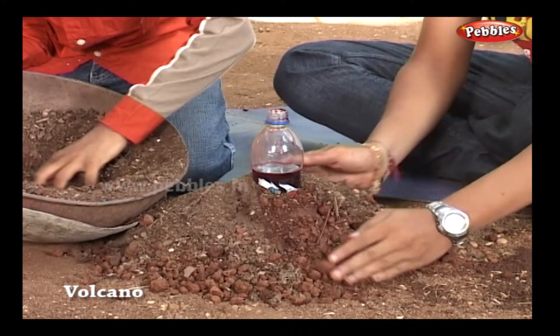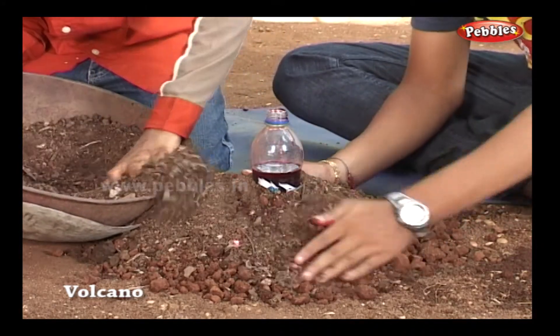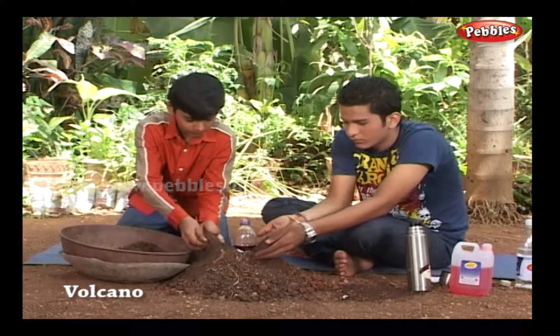Yes, now our mountain is ready. We have kept some space on the top, but you should cover it properly till the top.